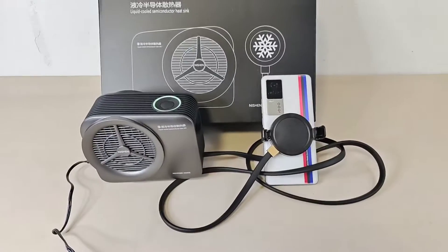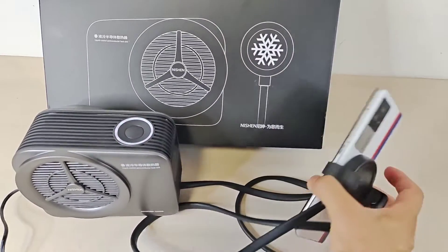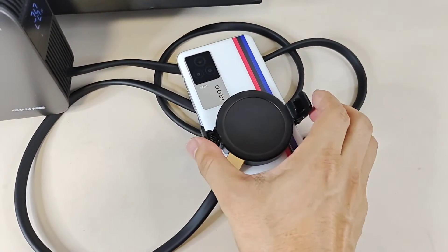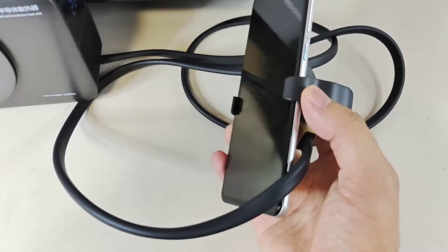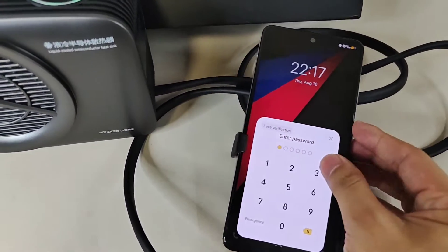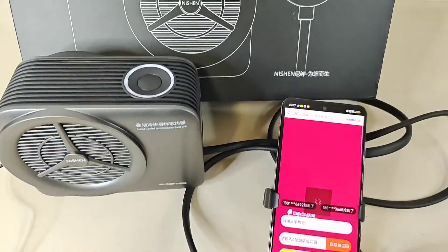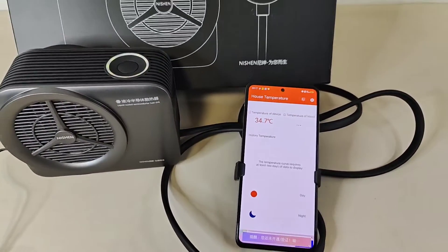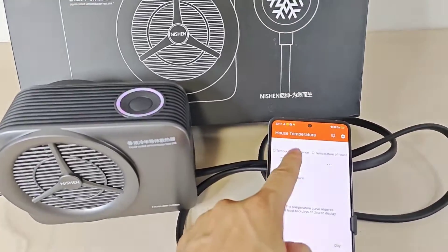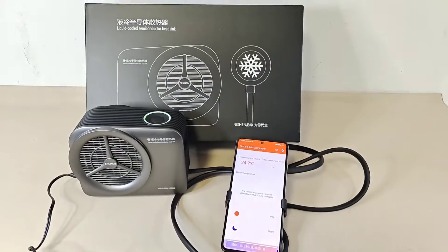First, turn on this machine. Here's the plate — we can fix it or not fix it through this. And we have a download app. I'm going to use my face to unlock it. Temperature here — I'm going to show it. I think this app can detect the temperature of the device, but there's a new update, so we need to wait a bit to check the temperature reduced.